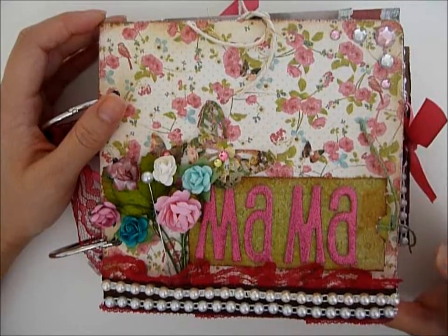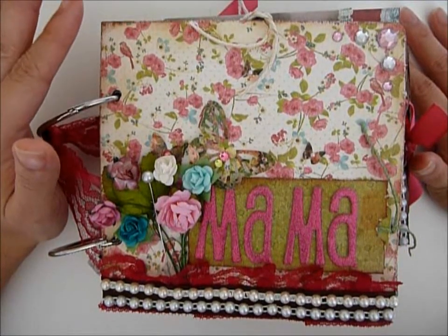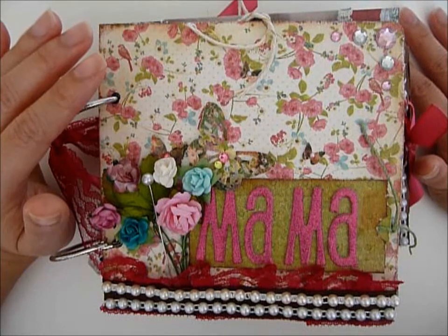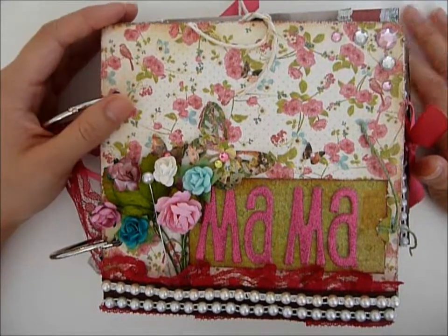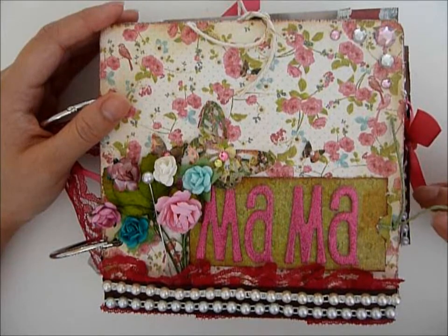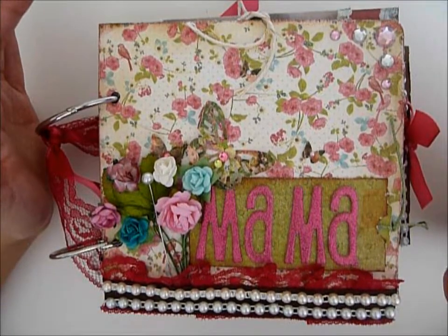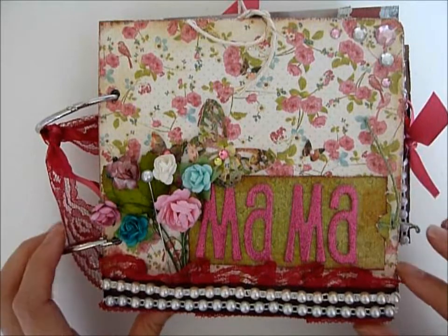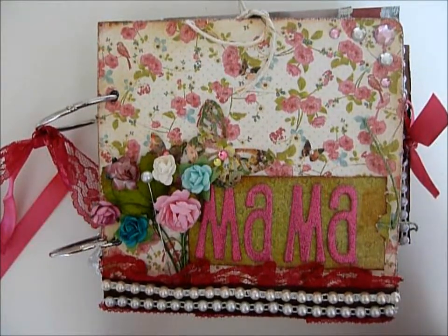This is my first ever mini album, and I don't know why I decided to go with shabby chic because that is so out of my element. I just didn't think I liked it, but it was really fun making it and I think my mom would really like this kind of style. I hope she will like it. You can tell that in the middle I kind of struggled and went back to the area I was more comfortable with. Anyway, I'm definitely gonna make more because it was so much fun.